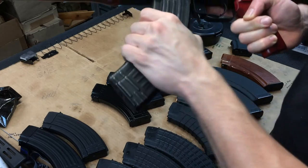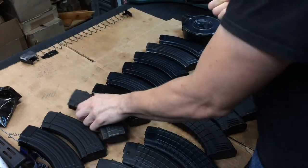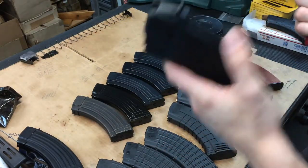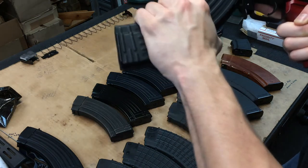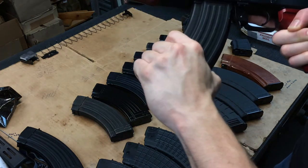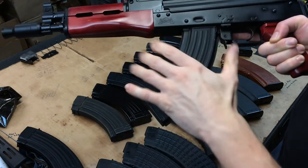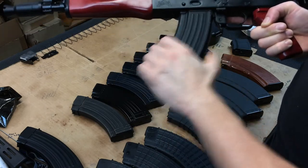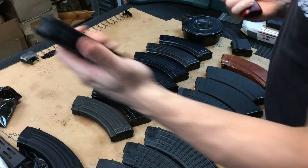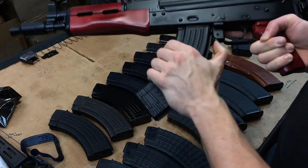Front to back is just a hair loose but it goes in really nice and smooth. The two with the black oxide finish fit even better. All three Romanian magazines work awesome in this pistol.